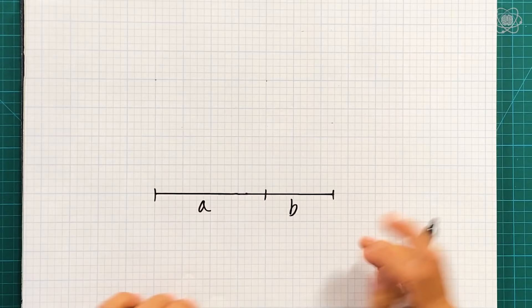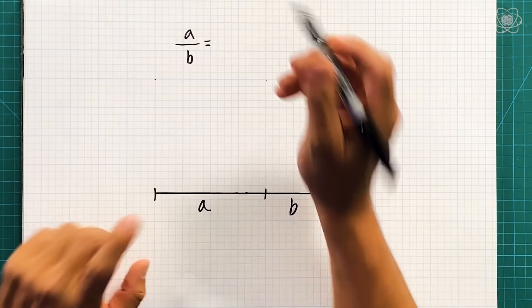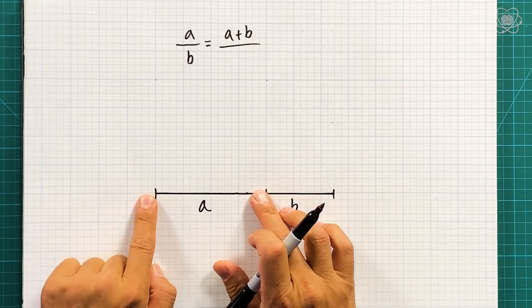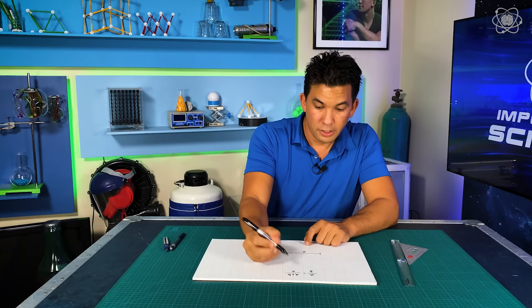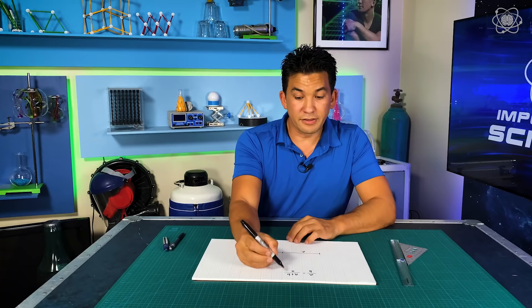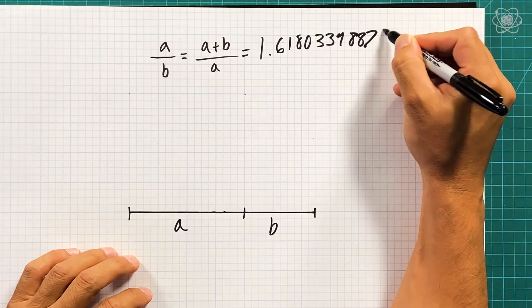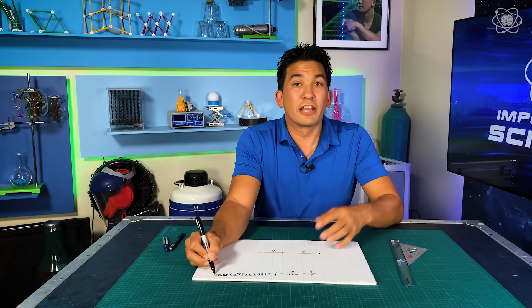...a ratio of A, this length, over this length, that is equal to the total length — A plus B — over this length? When you think about it, the long over the short is equal to the long over the short. It turns out that number is consistent no matter how long the line is, and it comes out to be 1.6180339887498489895. It goes on forever — it's an irrational number.